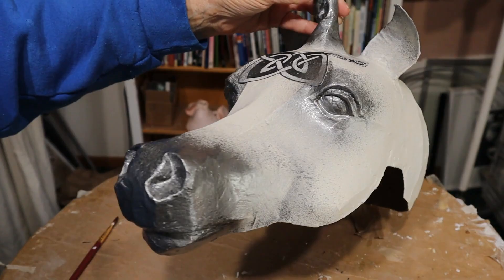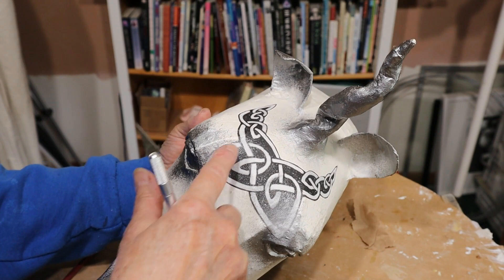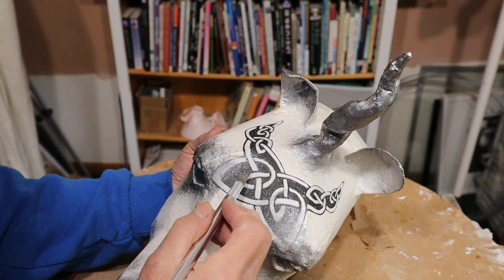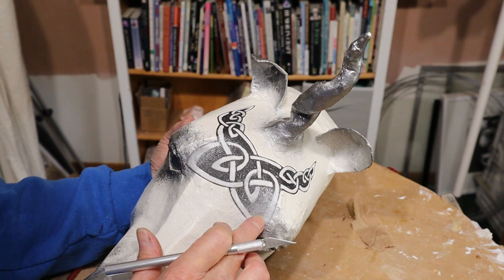Now before I go any further on painting, I want to make the eye holes because I want to put black around the edges, and this spot right here is where my eyes will go. I actually put a piece of cardboard in front of my face and marked where the center of my eyes were, then held them up and made sure that I would be able to see out of these two holes.